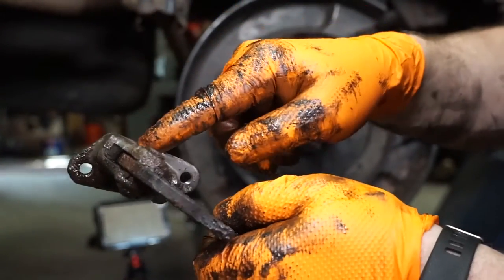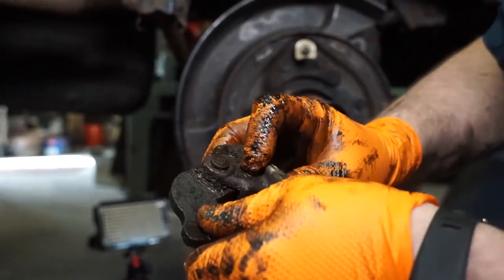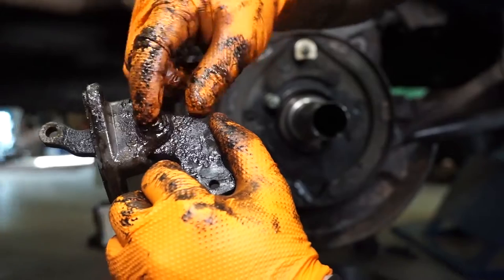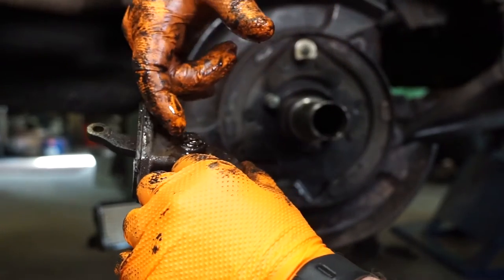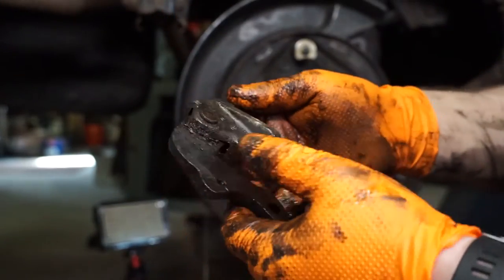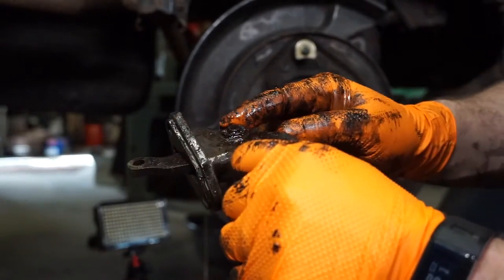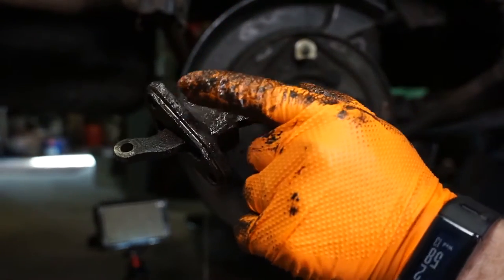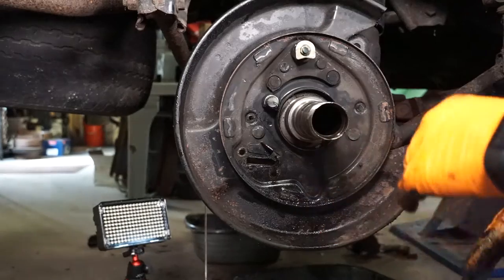The problem is it's an aluminum housing with a steel arm in it, and it gets all full of corrosion — the pin corrodes on. There's another one of those horseshoe clips here. I'm going to move this over to the vise and knock this horseshoe clip off, then drive the pin through — I'll do that off camera. Then I'm going to take this over to the bead blaster and blast it all clean before I repack it with grease. It's real common for this aluminum housing to shatter when you try to drive the pin through. Luckily they're still available and really cheap from Toyota.